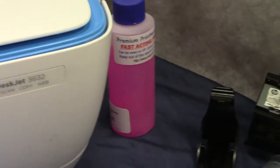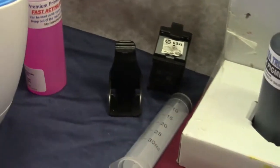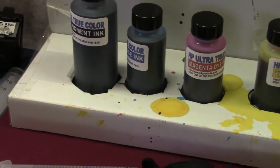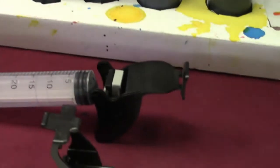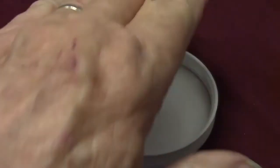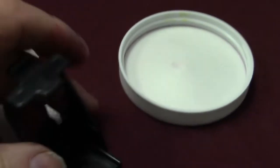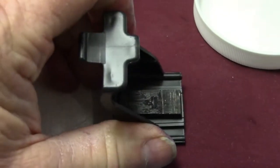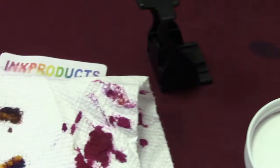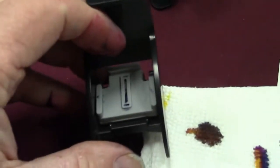Go to inkproducts.com for ink refill kits that work. You're going to get American-made ink, every tool you need in this ultimate kit, your printhead cleaner, storage and filling clips for extra cartridges, and the amazing snap and vac for both color and black.